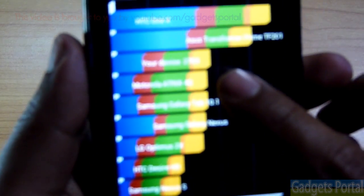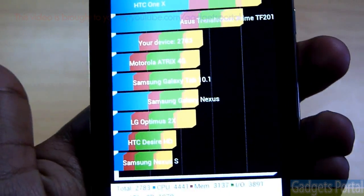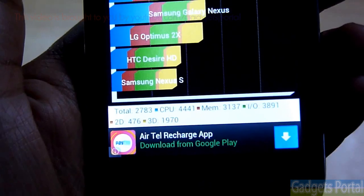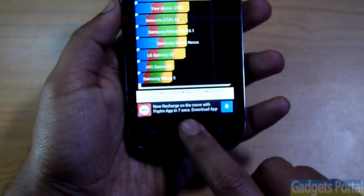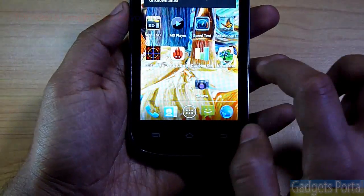The Quadrant Standard benchmark result is an amazing 2783, which is very good for a budget device. In fact, the Micromax A110 scored 2791, so the A89 Ninja delivers essentially the same performance.